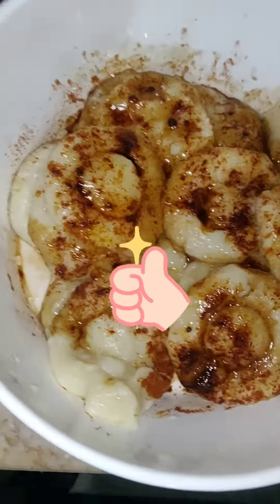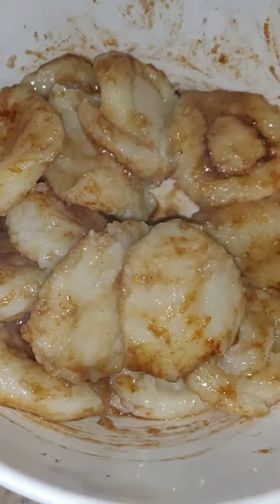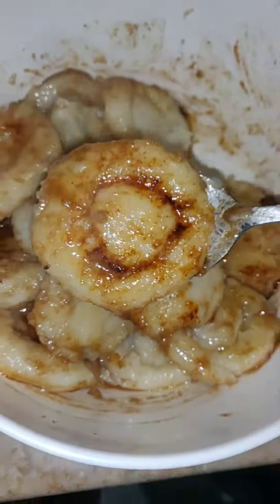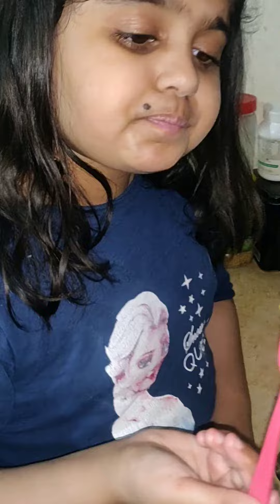This dish will be ready. It was delicious! How did you feel? We will see you in a new video. See you in the next video. Bye-bye!